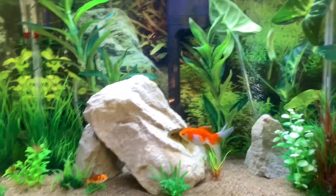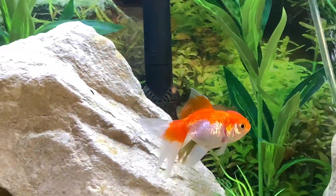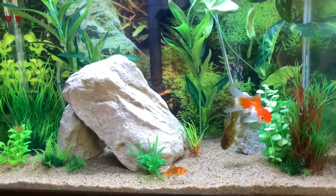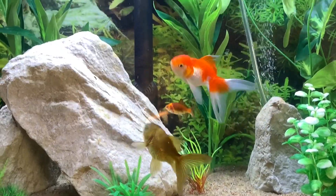Just a little fun fact: goldfish are cold water fish, so it's best to not have a heater at all if you have a goldfish tank. They're happy and healthy as can be.